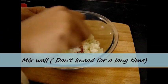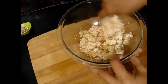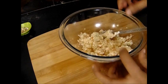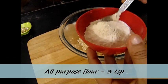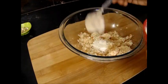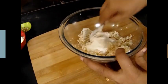Now we have to mix this well. We don't have to knead it for a long time — we just have to mix all the ingredients very well. Now to this mixture I am going to add maida, that is all purpose flour. This is mainly added for binding purpose, so I am adding 3 teaspoons of maida. And I will mix this again.